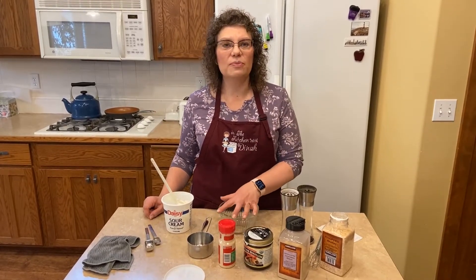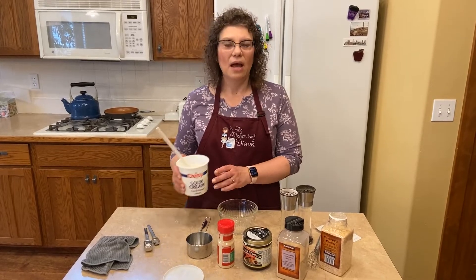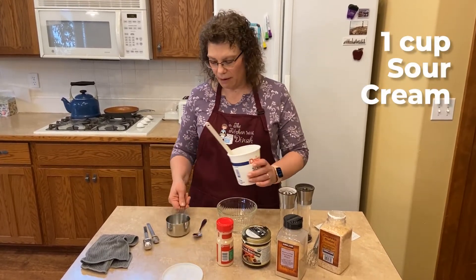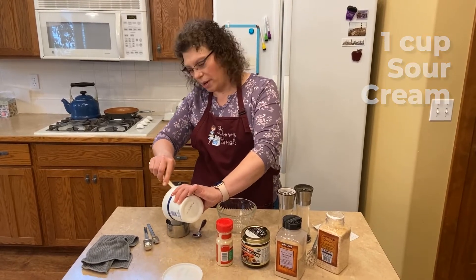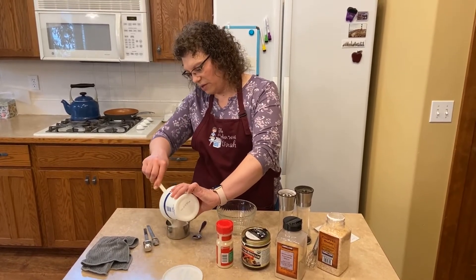So to start off — I'm just making a single batch of this today — we're going to start off with a cup of sour cream. Such a bummer that they put so many additives in all of our food now.